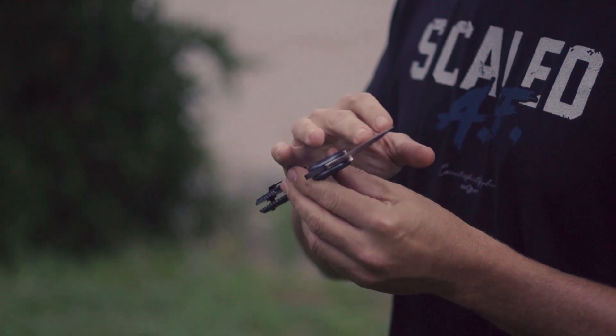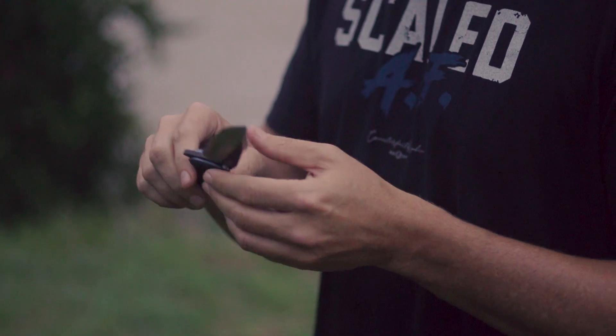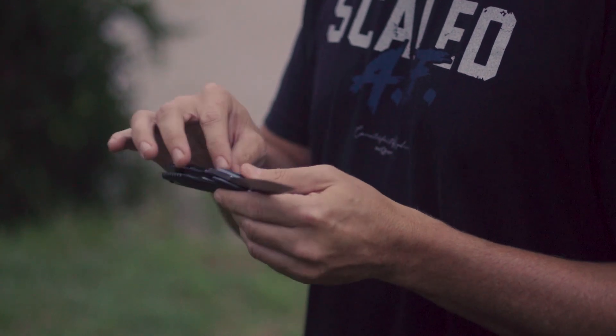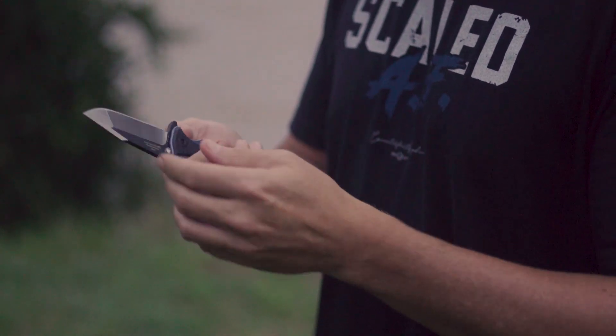The blade steel is made of 20CV, which holds a very sharp edge for a very long time. The handle or grip is made of titanium with G10 grip overlays, so it's very light and very comfortable in the hand.